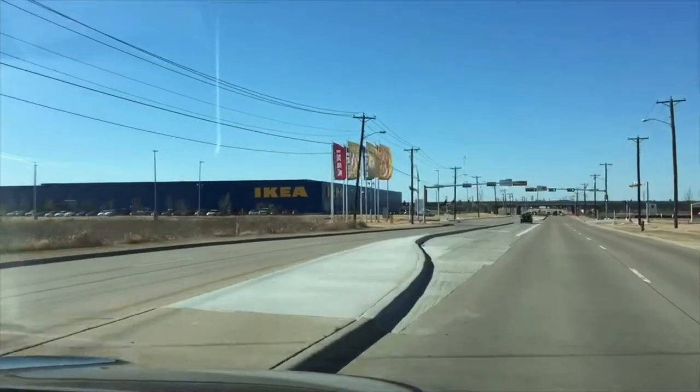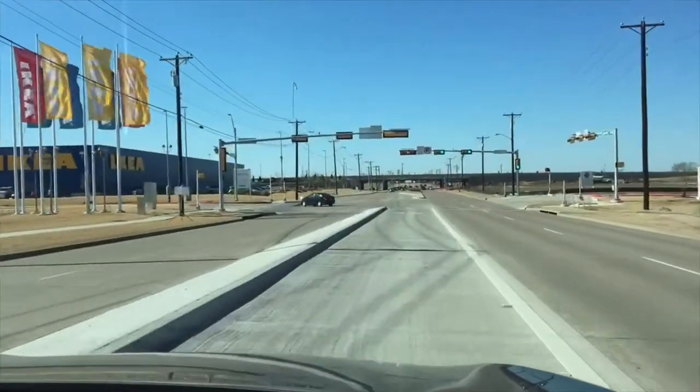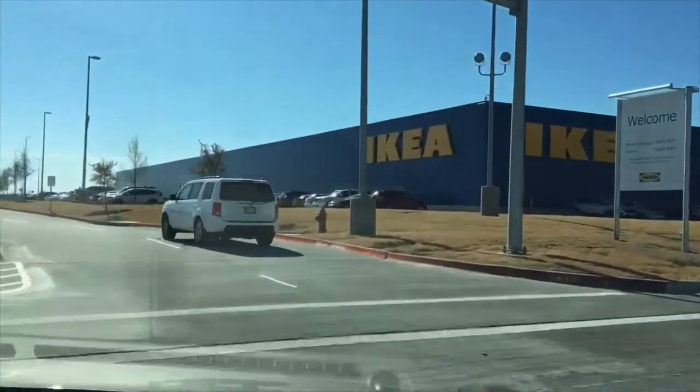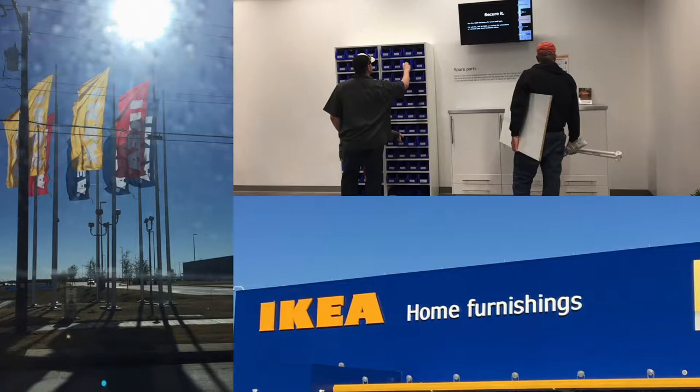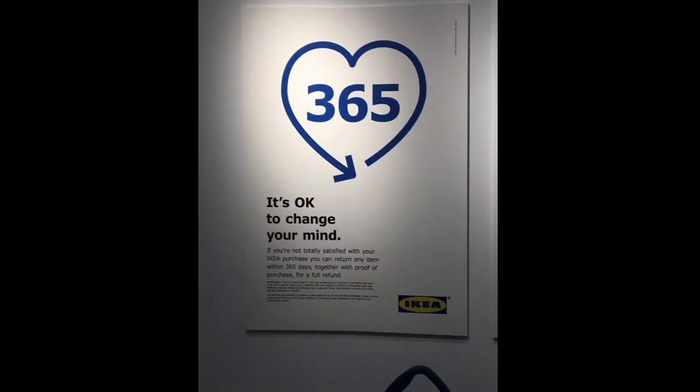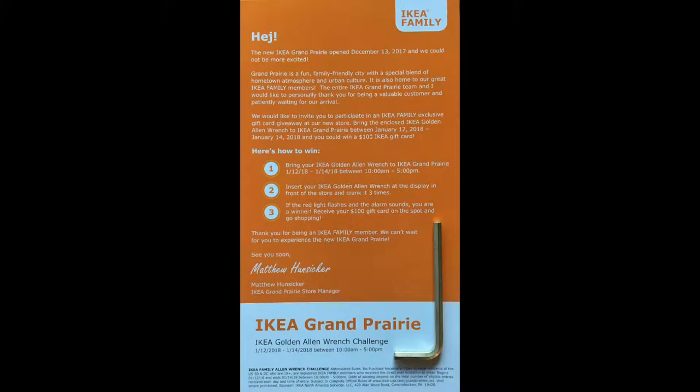Hey, this is Don with the DIY Collaborative, and today we're heading out to our Grand Prairie, Texas IKEA. We've gone to this IKEA before, like at the grand opening and even the sneak preview, but the other day I got in the mail this little invitation to the IKEA Golden Allen Wrench Challenge. And I'm always up for an IKEA challenge, so check this out.